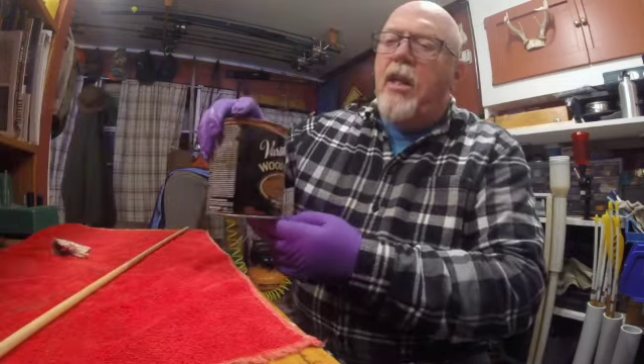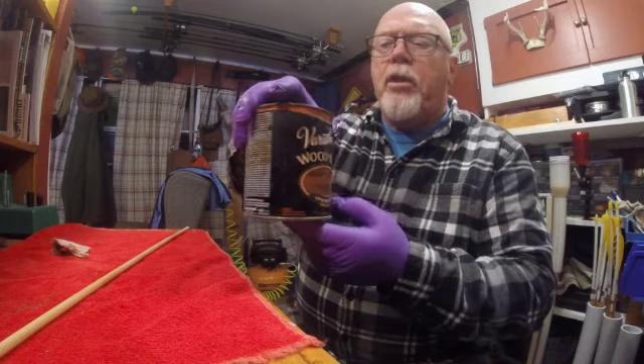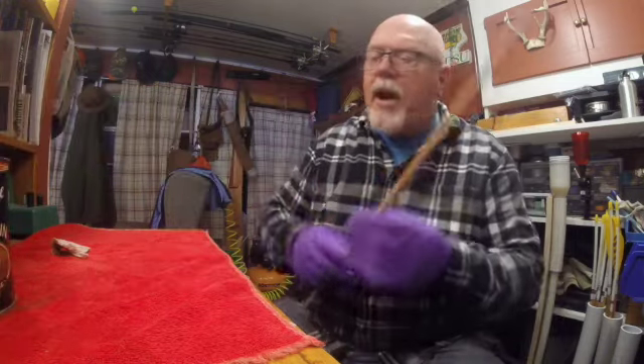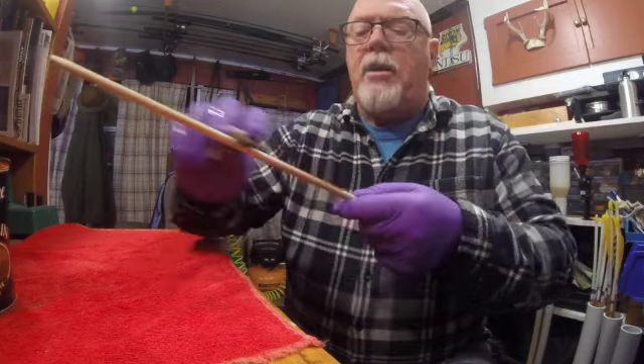We're going to stain these — put some color on them. We're going to use an Ipswich Pine stain, and your dad can show you all about stain. We're just going to put a little color on the shafts. You don't have to do this, but it's something that I like to do.